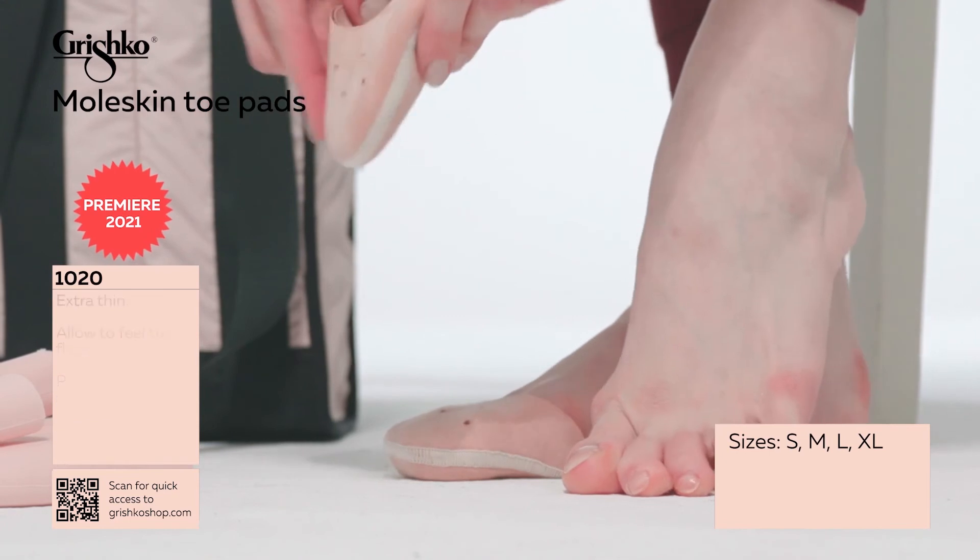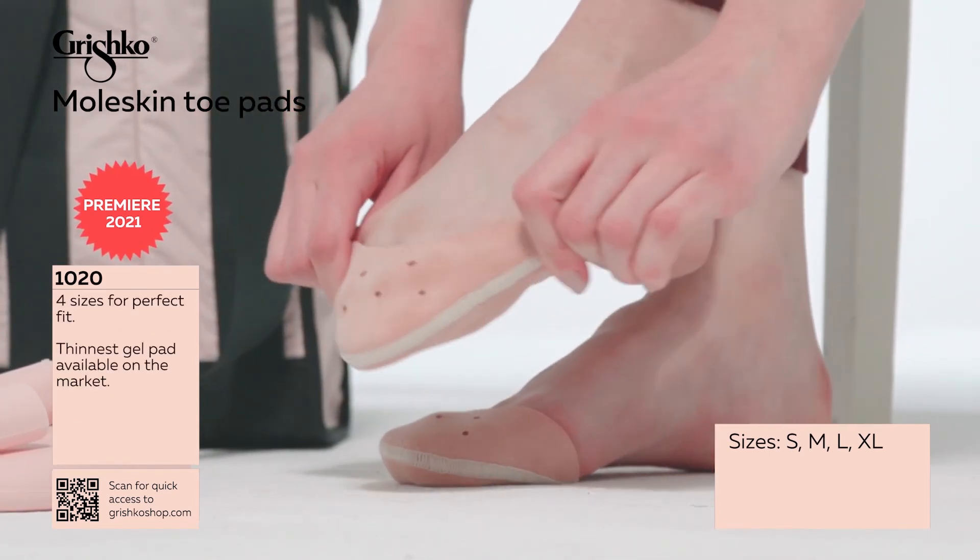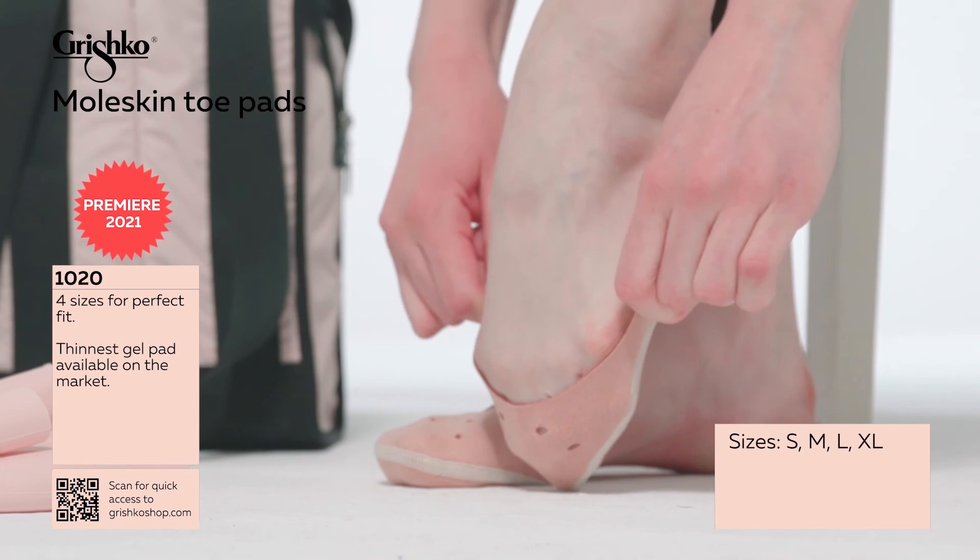They are available in four sizes as well, for the best possible fit and comfort for your dancer's foot.